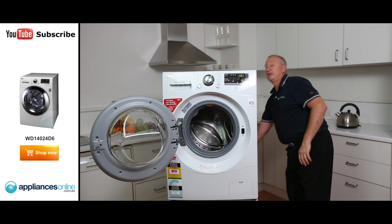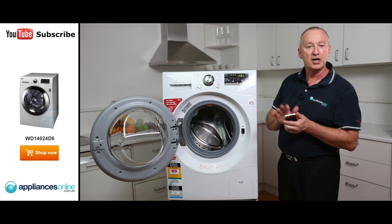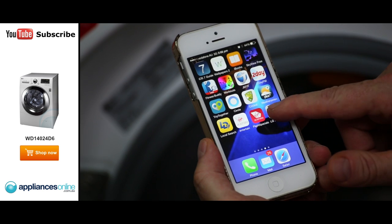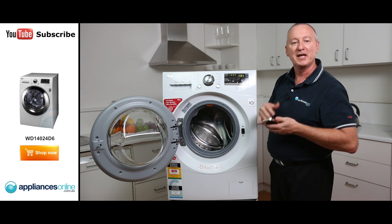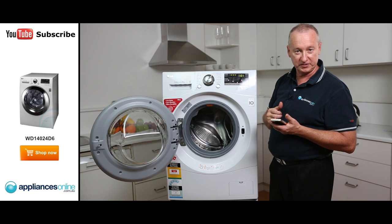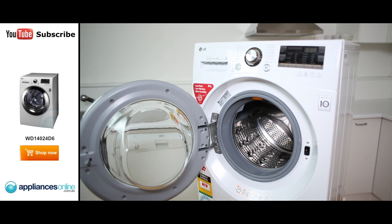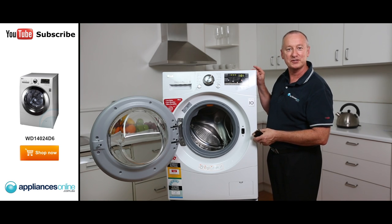If for any reason you have an unexpected problem with the machine, you can download the app. There's a little sensor on the front — it's a smart diagnosis system. Simply download the app, hold it here and it'll give you a diagnosis of what's wrong. It could be a quick fix you can do yourself, or it'll let you know whether you need to call a serviceman. Some great little features with the LG front loader washer. I hope this video assists you when shopping with us at Appliances Online — don't forget to click subscribe to watch more product videos.